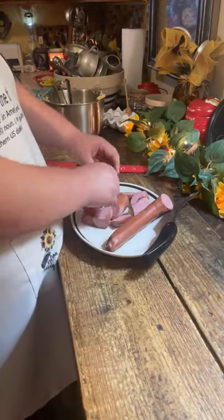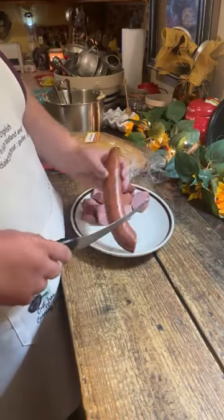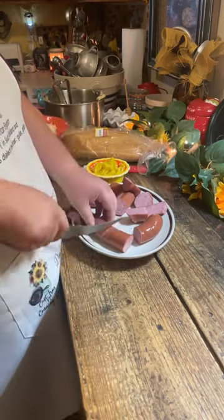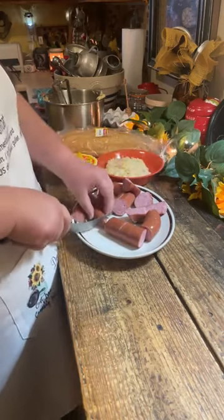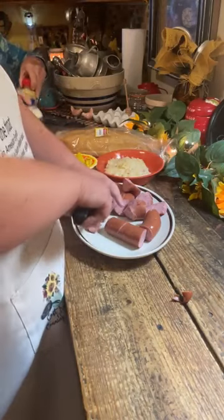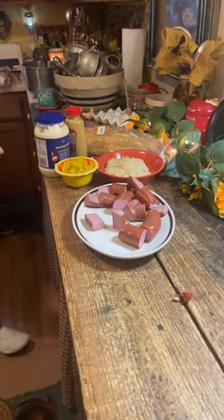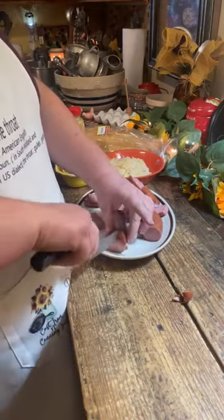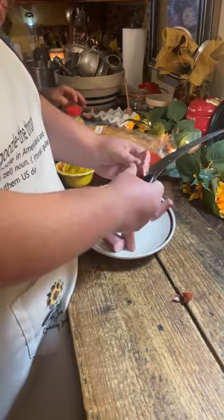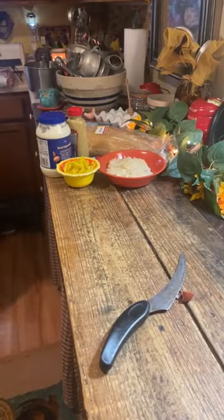We've got kielbasa — Polish sausage. I'm cutting them into about two-inch pieces, then cutting off the ends so nobody chokes, and then cutting them down the middle just like that. We're going to fry these. Mammy's going to fry them while I do the rest. I'm going to show them what they should look like. I like mine a little burnt, I have to say — I've already eaten two pieces! Chelsea came in, saw them, and said those look good to her too.